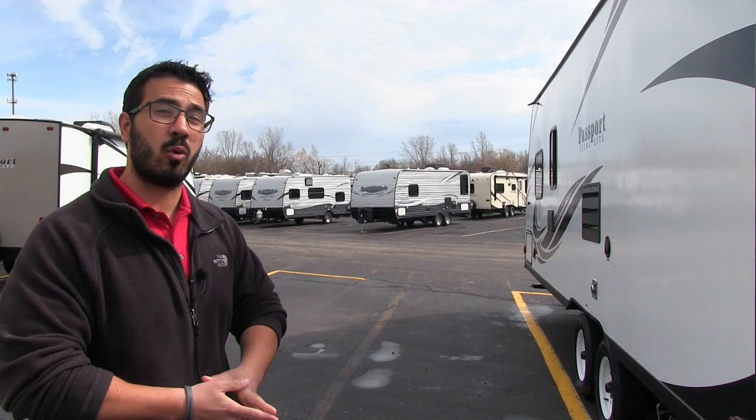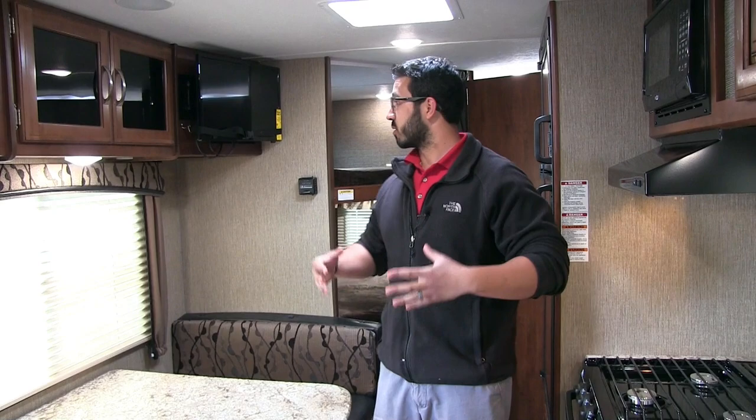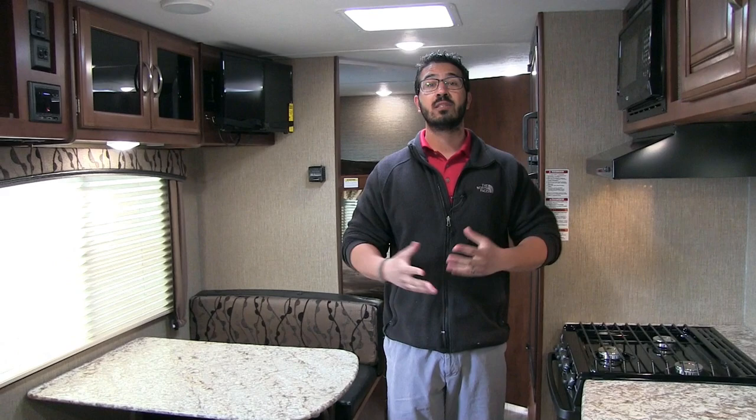Welcome to the inside of the 2017 Keystone Passport 239ML. This particular model is in the granite interior — a great little bunkhouse. The unit weighs just over 4,100 pounds, so it's easily towable by midsize SUVs in that 5,000-pound tow capacity range.